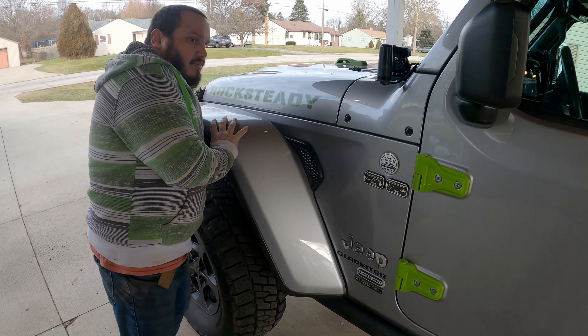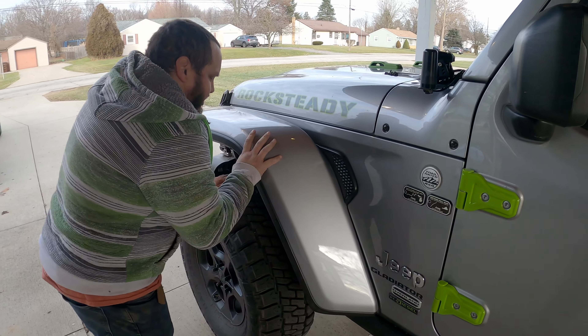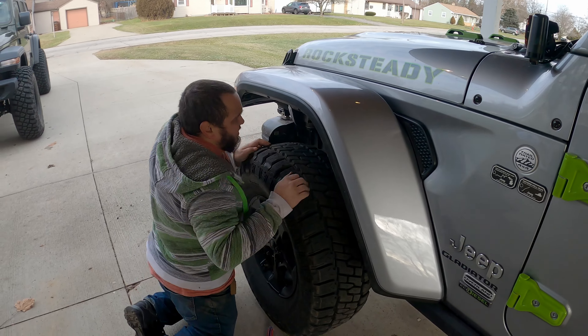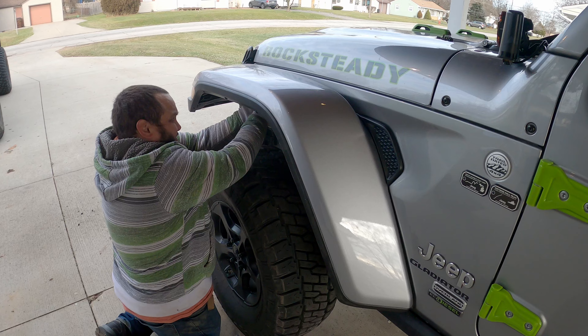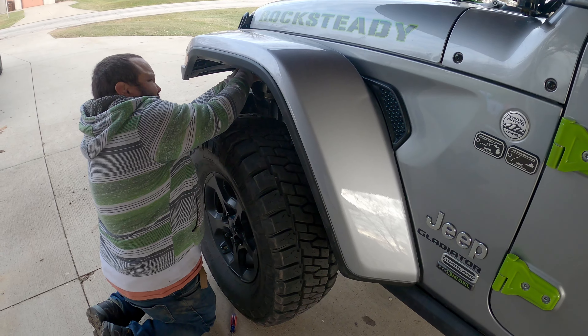Yep. So they line up but you've got to give them pressure underneath so that they will clip into their spots and go into their home.